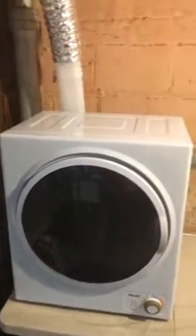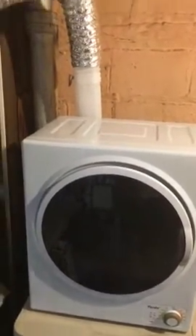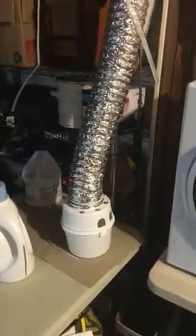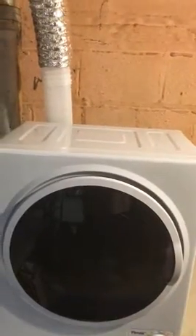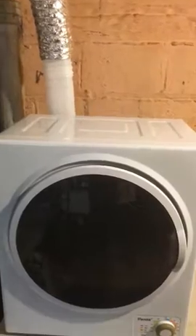It does kind of contradict itself on the instructions in the back when it comes to ventilation. For insurance reasons, I'm not sure, but they do talk about venting it through a window even though they say you don't have to. So I went ahead and purchased an additional venting system as a precaution, but the internal filter really does seem to do an amazing job. It's a three-part filter, easy to access, and pretty self-explanatory.